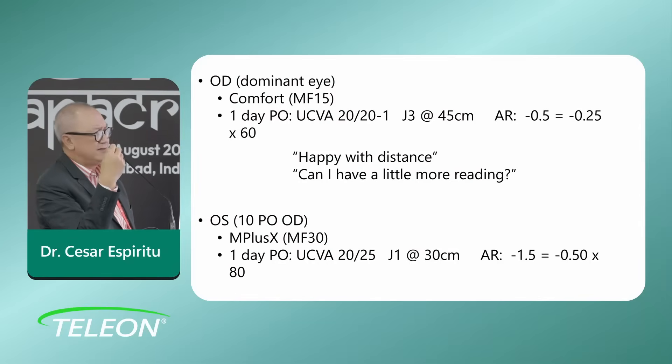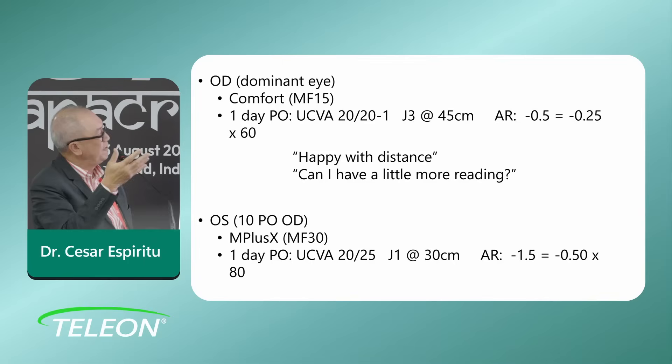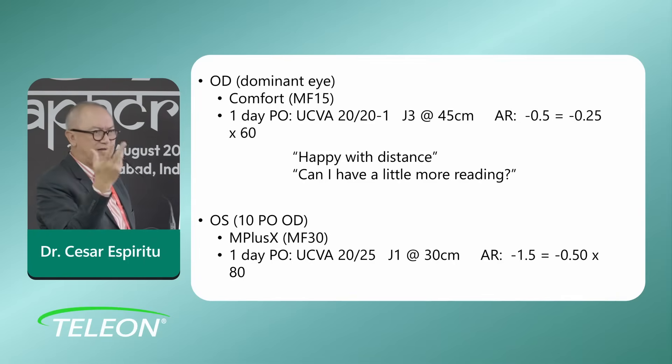We did the first eye — the dominant eye — where I usually place the MF 15. I've been using this for maybe 15 years already. After the first eye with the MF 15, she said she was very happy with the distance vision: previously farsighted, now she could see well for distance without glasses. But she asked for a little more reading, and that's when I decided to implant the MF 30 in the second eye.